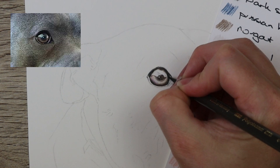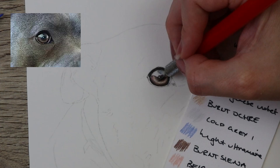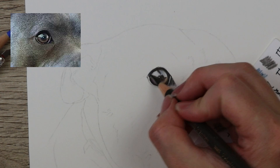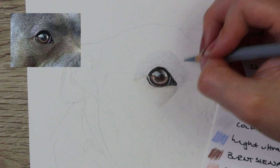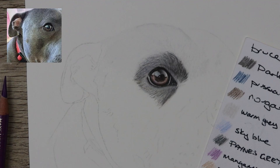I then went in with the white Holbein pencil into the highlight to preserve the white highlight of the eye, so that if I do go in there with any pencil it will still stay nice and bright. Some of the colors I went in with are warm gray one as a base, then burnt ochre, nougat, burnt sienna, and walnut brown. I also put some manganese violet and sky blue into the darker sections in the pupil and around the eye. To get that really glassy shiny look in the eye, I go in with a couple of layers of color, then go in with the white Holbein pencil and blend it all down, then add more layers and blend again with the white Holbein pencil.